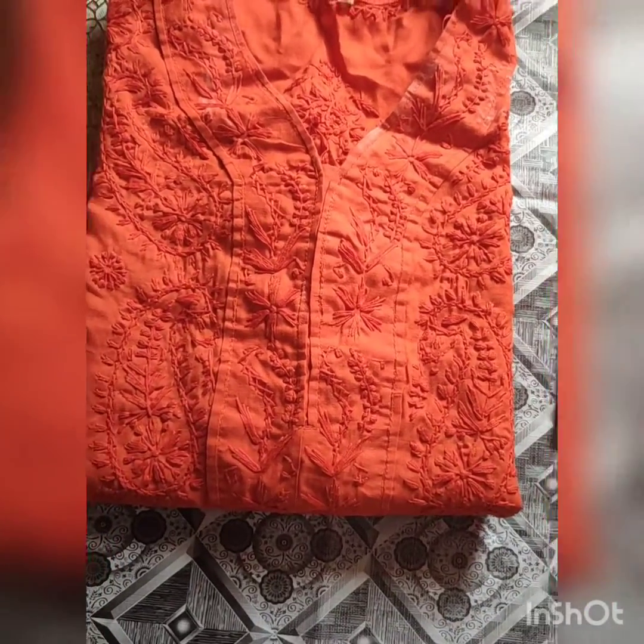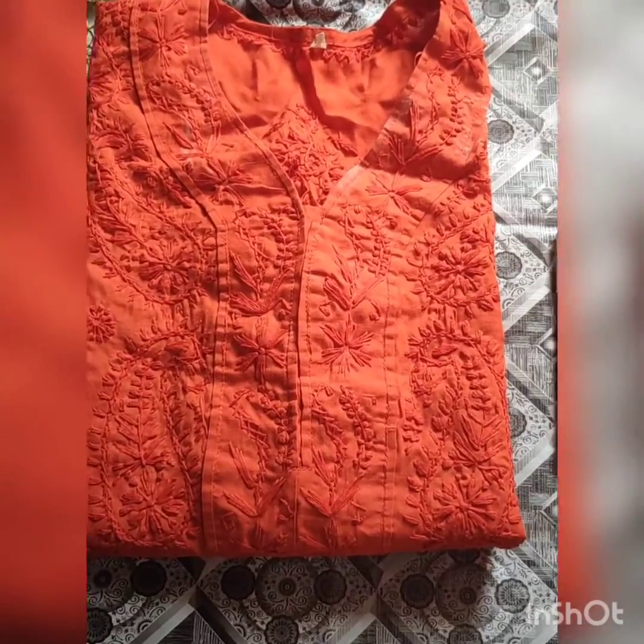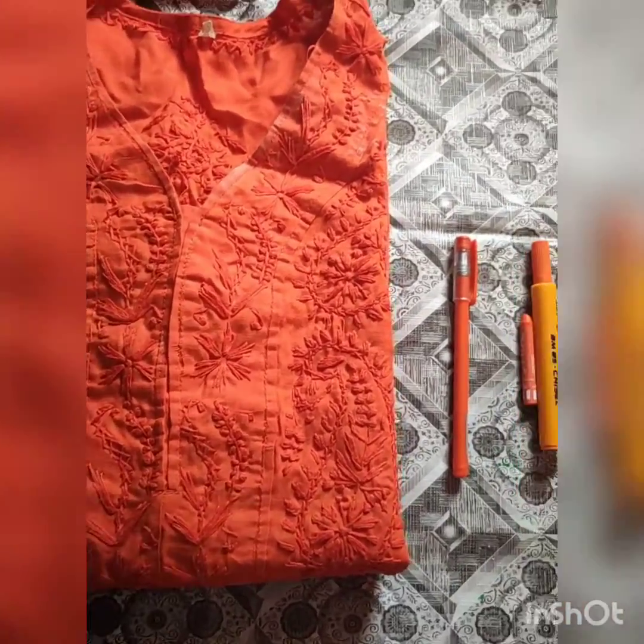Good morning everyone. Can you see — ma'am nai yaha par kuch rukha hai. Hai na? Ma'am ka cloth hai.